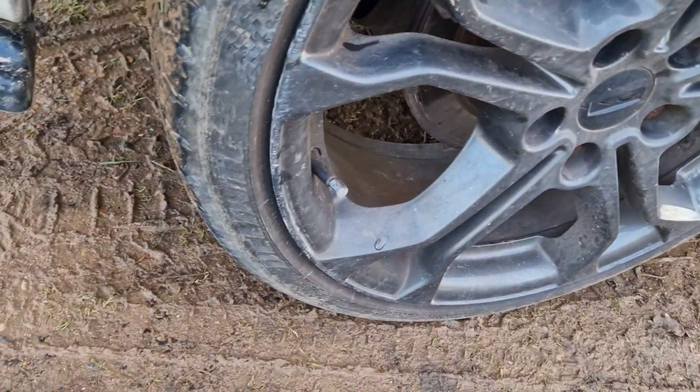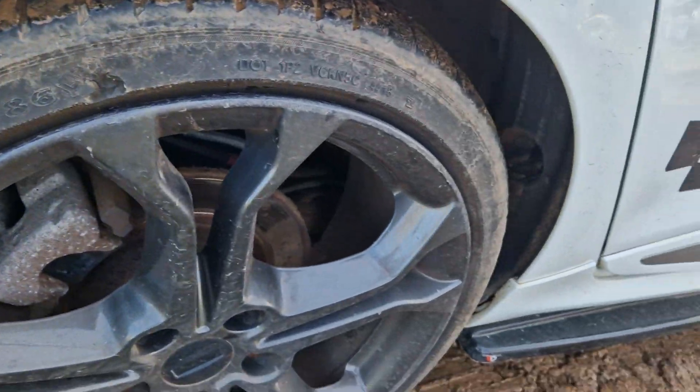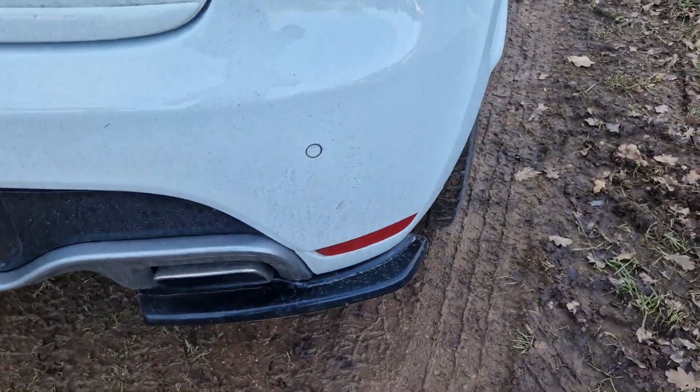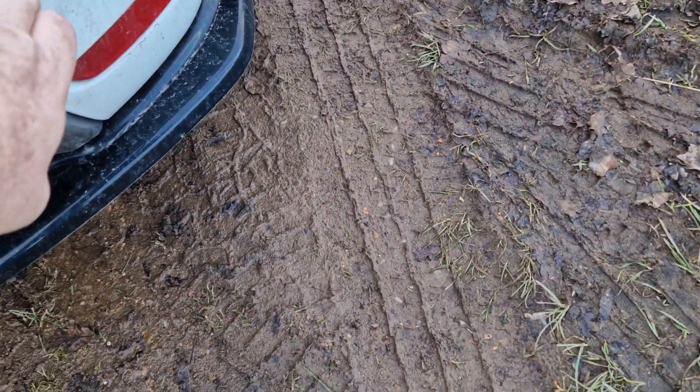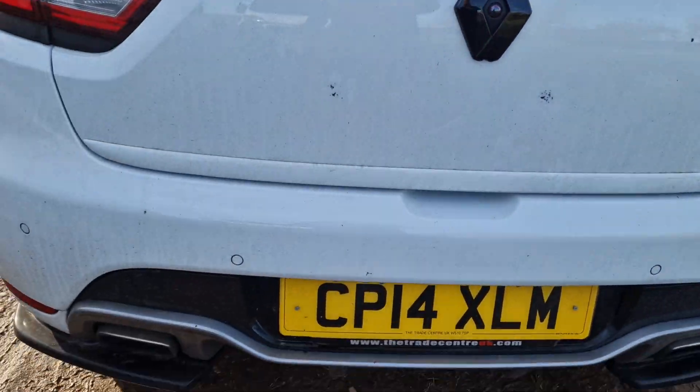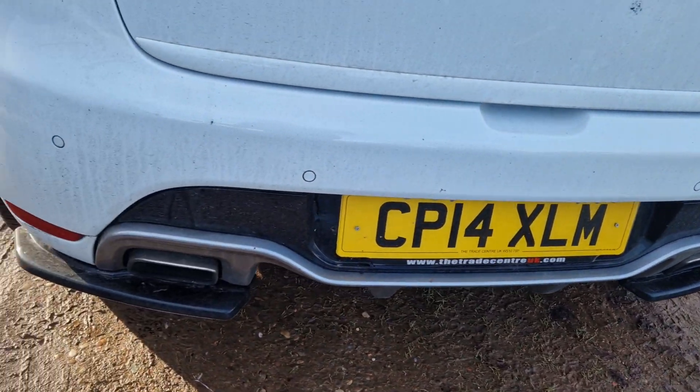I'm getting the back now. There's no scuffs or anything on the back other than the dirt.